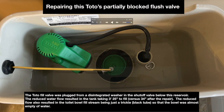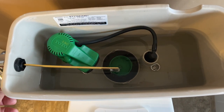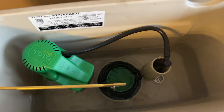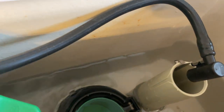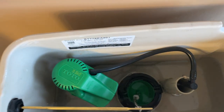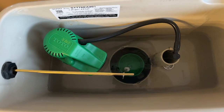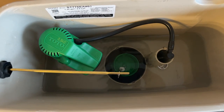First, let's look at the toilet before the repair. This is the tank that is problematic. Let's give it a flush. As you can see, there's just a tiny trickle of water coming out of the black tube there. Originally it worked fine, but something's happened.